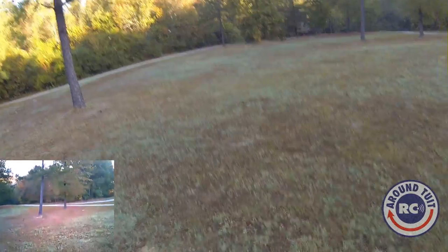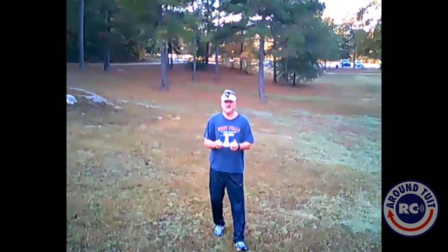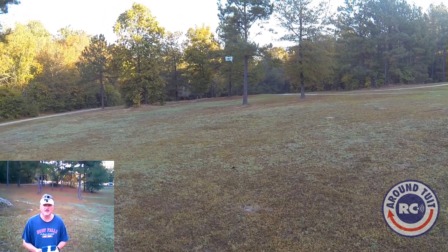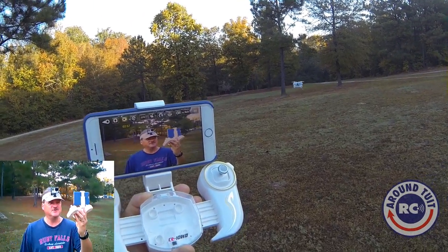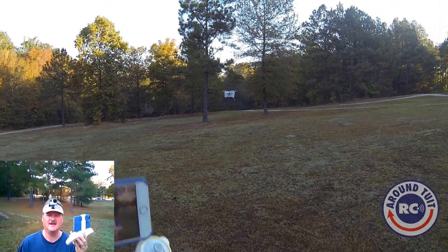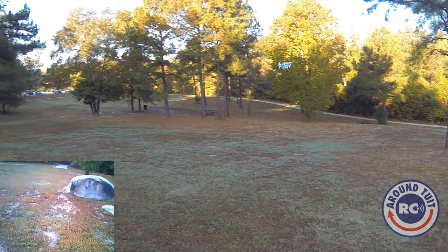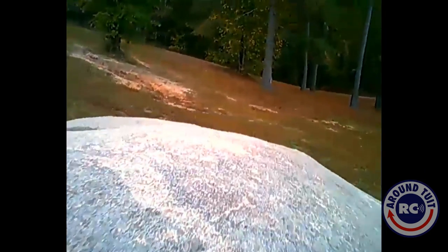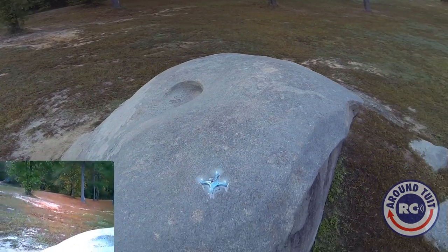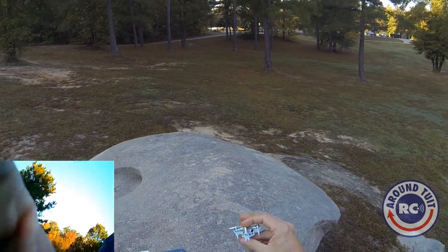I'm really enjoying this quad. The range on this thing is only 25 meters, about 80 feet, so we need to keep it fairly close. I am just having a blast with this little thing. I am totally impressed with this quad. Let's go ahead and bring it in for a landing — I don't know if I can get it to land on the boulder I took off from, but let's give it a shot. When it's over the boulder, hit the land button. Pretty cool mini quad.